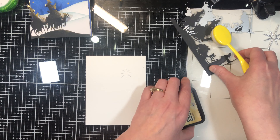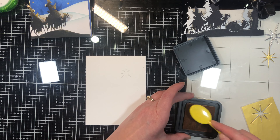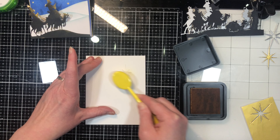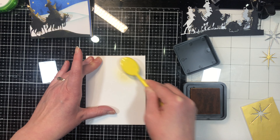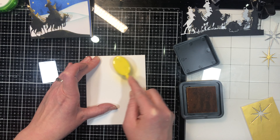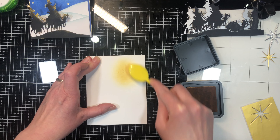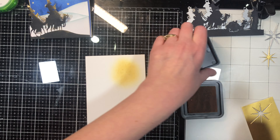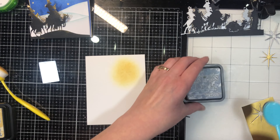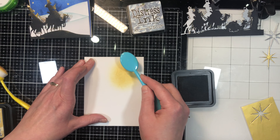Put that aside — we don't need it right at this second. The first thing I'm going to do is use some yellow ink and ink right behind where the star is, so it looks like it's emitting light. Start off light-handed; you can always increase your pressure. But if you start off too heavy-handed, you can't take ink off, so it's better to err on the side of caution and have less ink and then apply more.